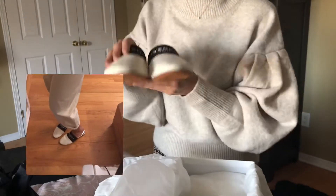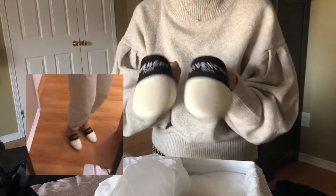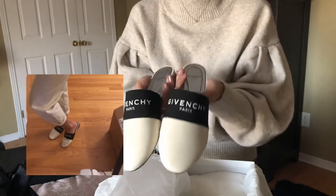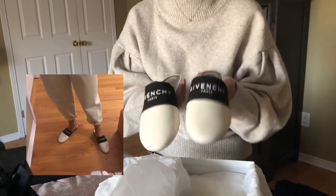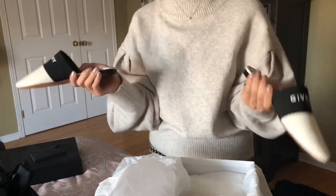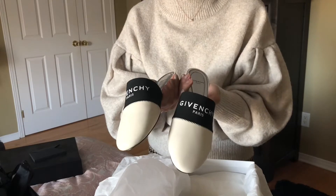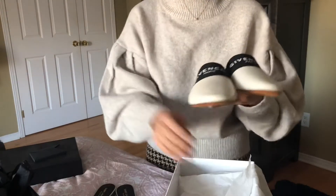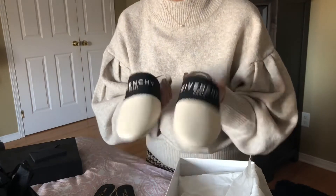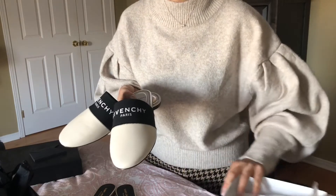The lambskin leather makes it really easy to show creases and wear. I have a feeling this might be a return because even the sole has a tiny bit of wear on it. But they're in my size - size 35 - and in this beautiful black and white, which is my favorite combination for these mules. I'll insert some pictures of me wearing them with this video. With the white lambskin I just don't know how well they will wear.